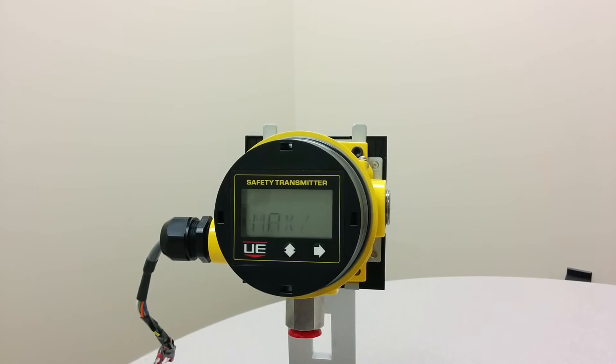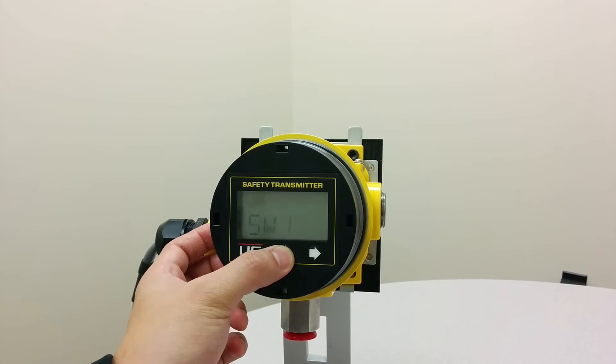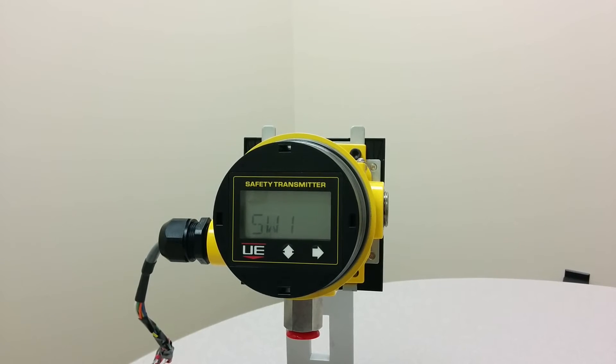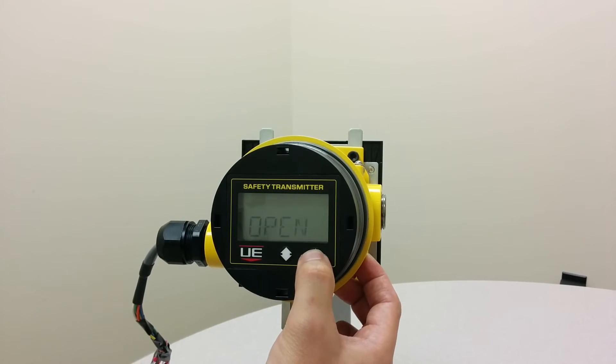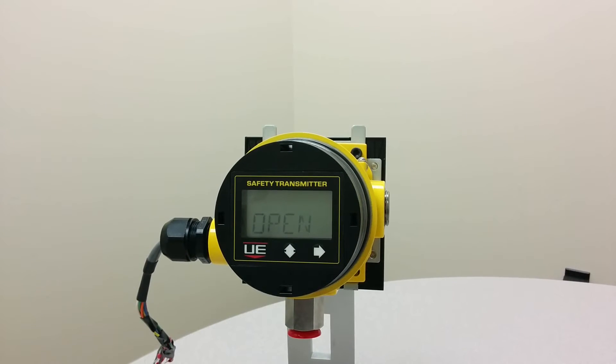SW1 stands for Switch 1. You are now ready to program SW1. Press the right button once to enter the switch mode, then press the left button to scroll to the switch mode desired.